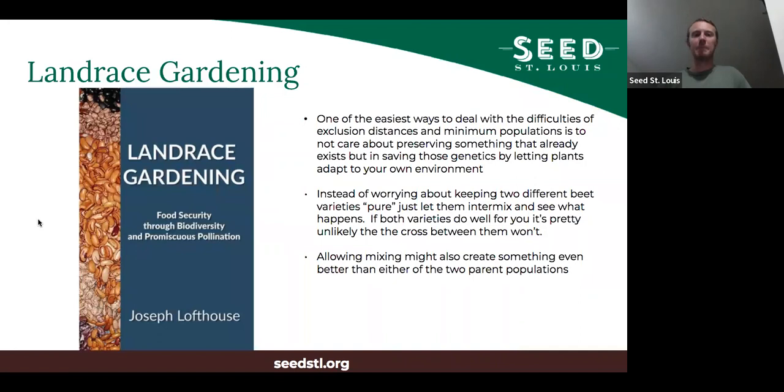Another type of seed saving mindset — which is also a form of breeding — is landrace gardening, meaning either developing or gardening with landraces. This book here is relatively new and is a really good short text on that topic. There are other resources as well, but this is a good quick read that gives a solid rundown of what landraces are and how to work with them.